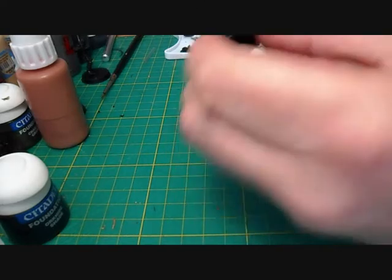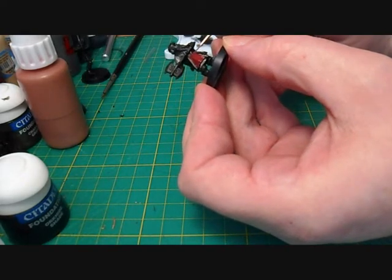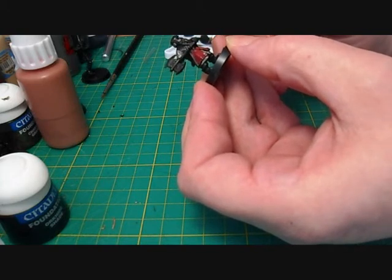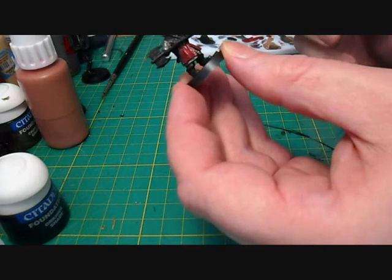The paint is quite thin so it's probably going to take a couple of coats on this one. So what I'm going to do guys is go and finish this off and then we'll come back to you.